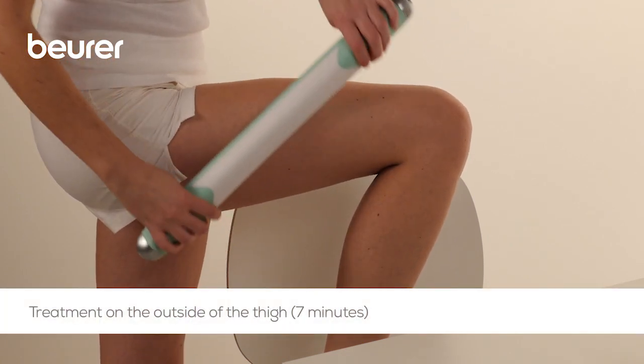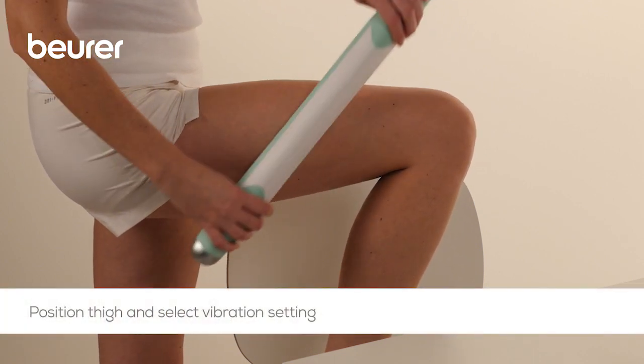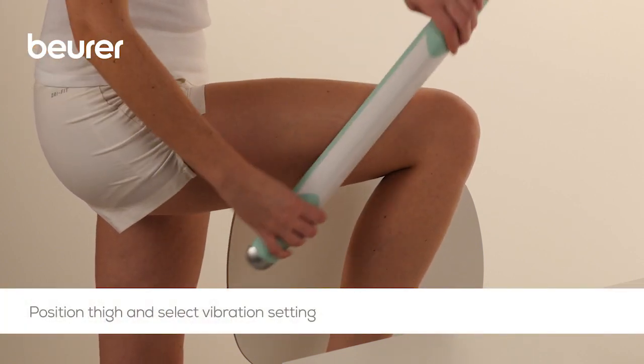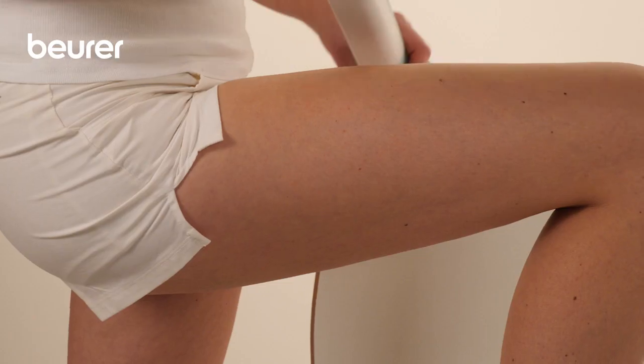For a seven-minute application on the outside of the thigh, raise the thigh to be treated. It is easier to use the device in a standing position. Select the desired vibration setting.